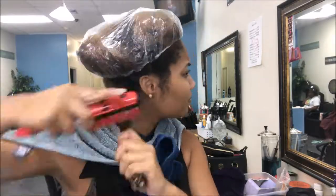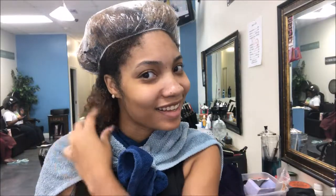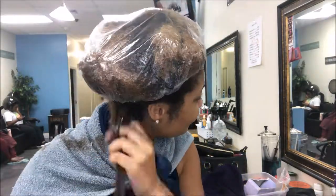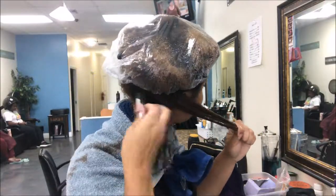I'm detangling some more, then I'm gonna take some eco-styling gel — and my curls are popping, they're on point, I love it at this point! I keep going and pretty much just repeat this process.